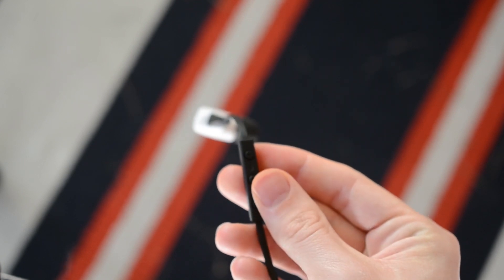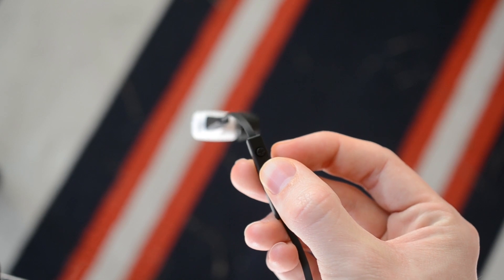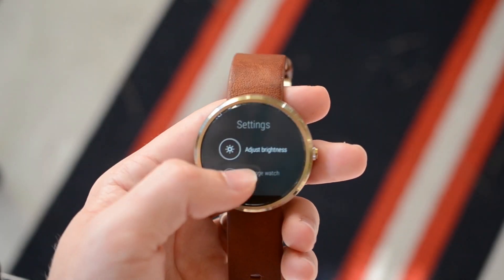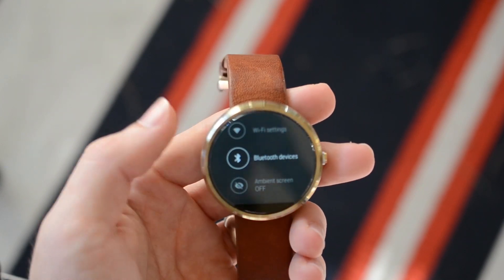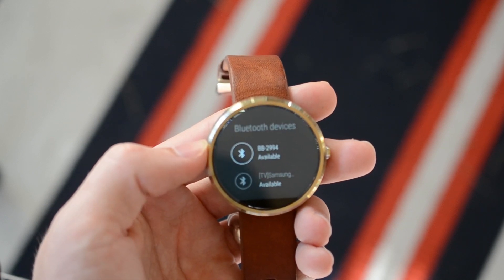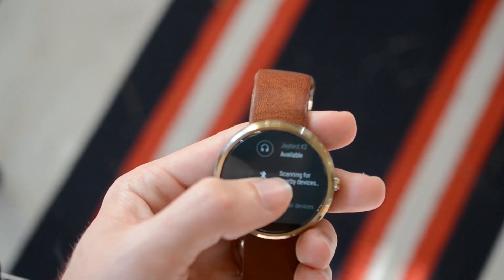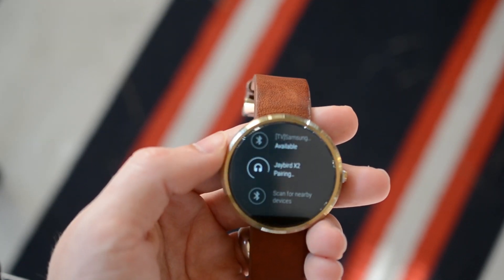I hold down the power button and then keep it held down until it says pairing. Once I get that confirmation, I'm going to pull out my Moto 360 again, go into Settings, and go to Bluetooth Devices. Now I will look for my JBirds on the screen. There we go — just click it and it will pair.